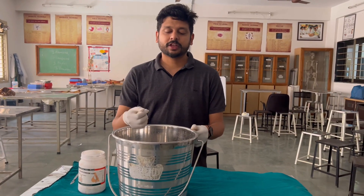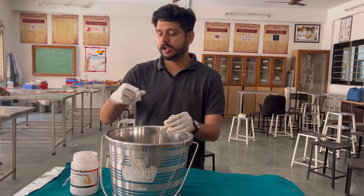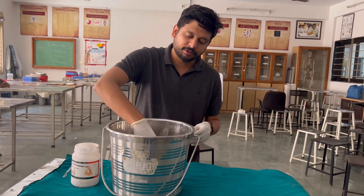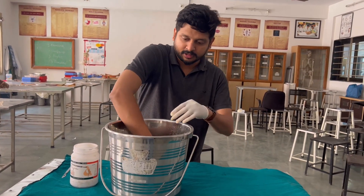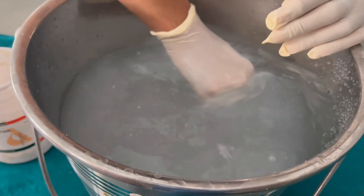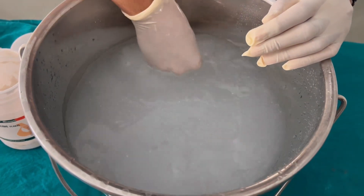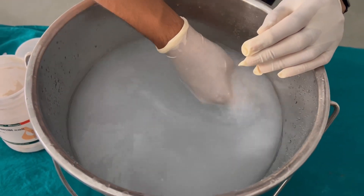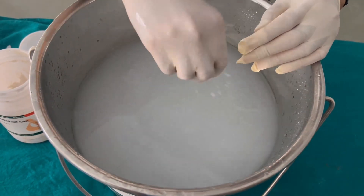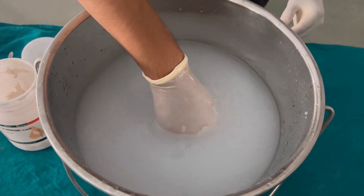Now you can see we have a bucket filled with water and we are going to add the potassium hydroxide into it to prepare the solution. You can see the color consistency is now becoming white, so we are going to add some more potassium hydroxide into it.